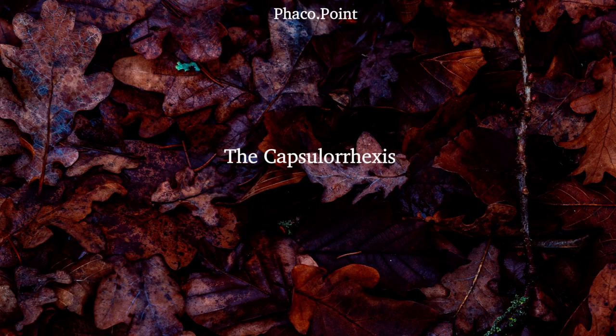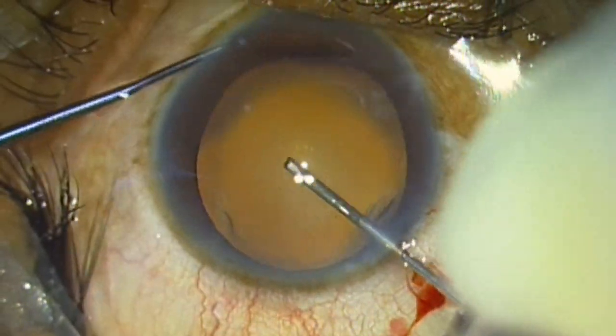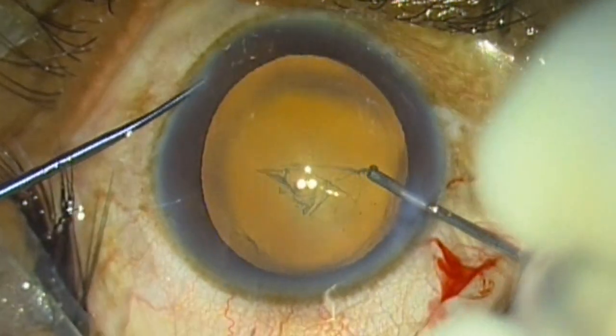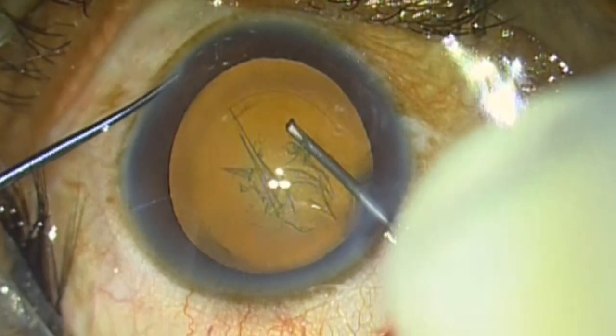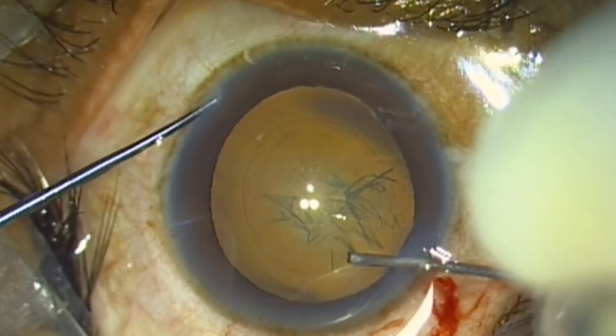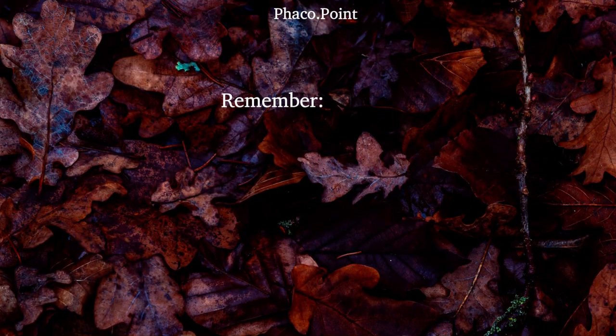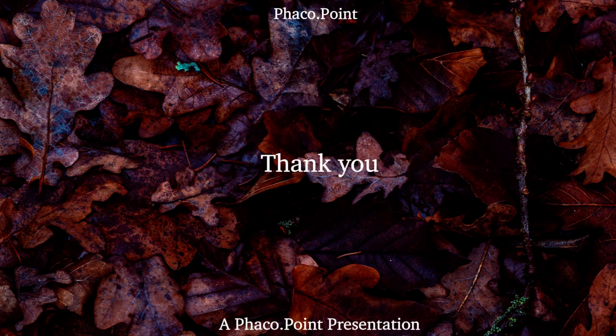Having understood the technique of making the perfect cystitome, now let's move to watching a perfect capsulorexis. With this I come to the end of the video tutorial on fashioning the perfect cystitome. It is a step that we cannot take very casually. Pay meticulous attention while making this cystitome, because this goes a long way in helping you achieve a perfect capsulorexis. Thank you.